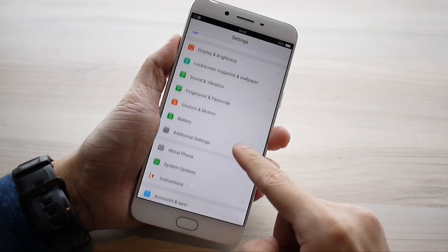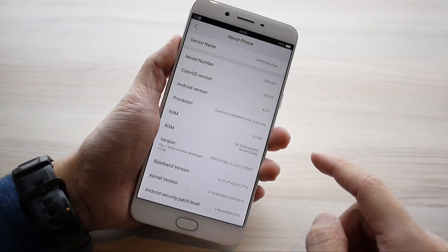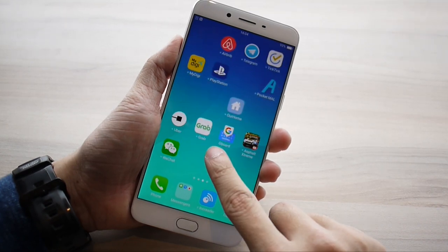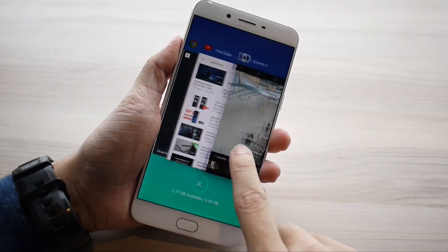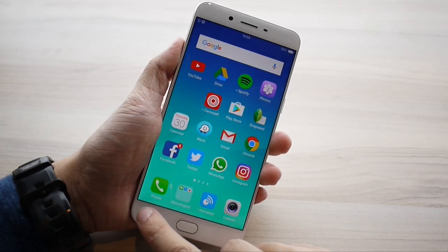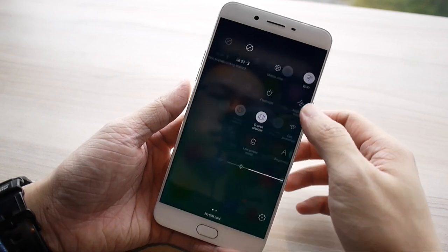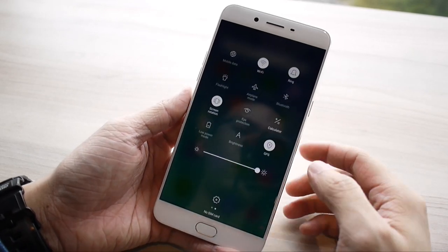The software running on the R9S Plus is ColorOS 3.0, based on Android 6 Marshmallow. The overall user experience is almost a clone of Apple's iOS. ColorOS is built this way to be fast, smooth, and easy to use — the interface is absolutely responsive and snappy, perfect for non-tech-savvy users who have less to configure and worry about. Of course, the drawback is you have less control over the phone. For example, you can't customize the quick settings from the pull-down menu, and you lose the ability to check the actual battery runtime.